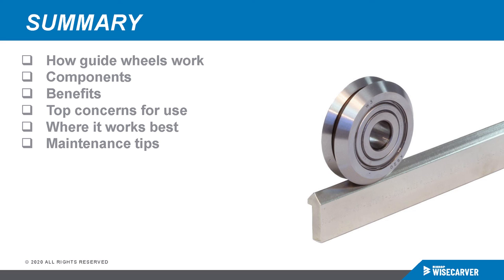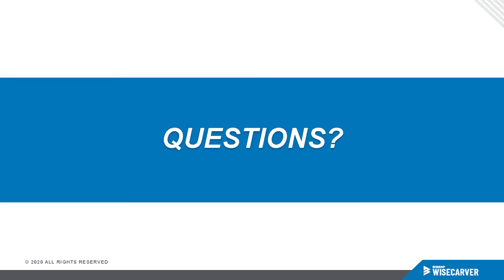If we don't have time to get to your question, please note that we'll follow up later. Thank you very much for attending the webinar.